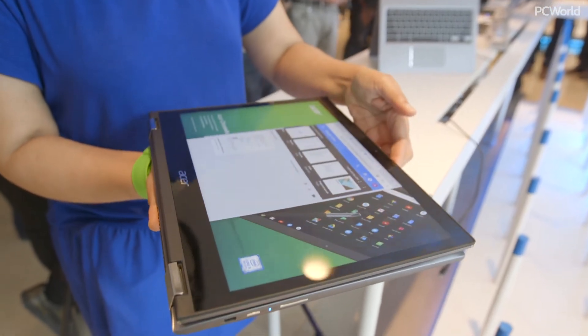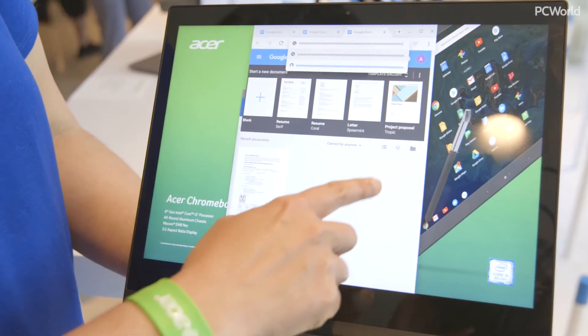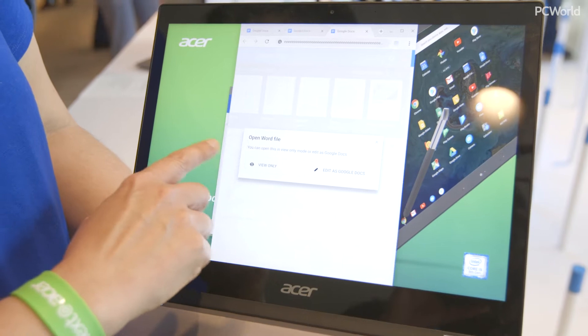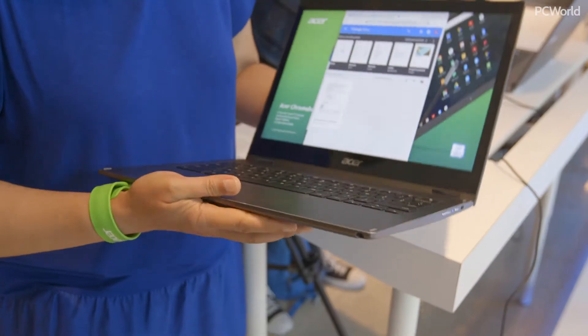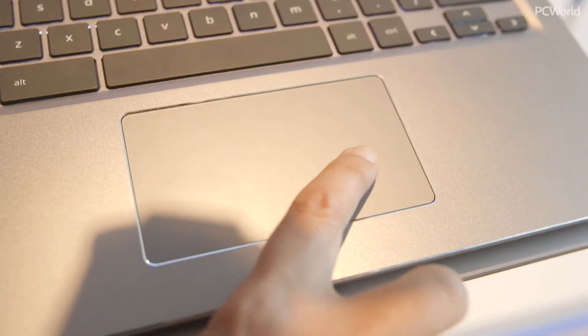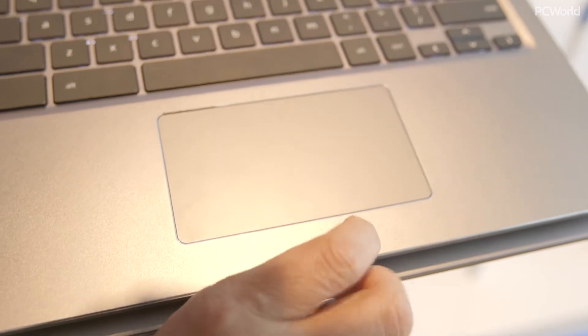It does have a touchscreen, and this is a really nice touchscreen. It has a 3-to-2 aspect ratio and a resolution of about 2205 by 1504. It also has an integrated pen, which fits in right there. And it also has a touchpad made with Corning Gorilla Glass, and it is as smooth as butter.